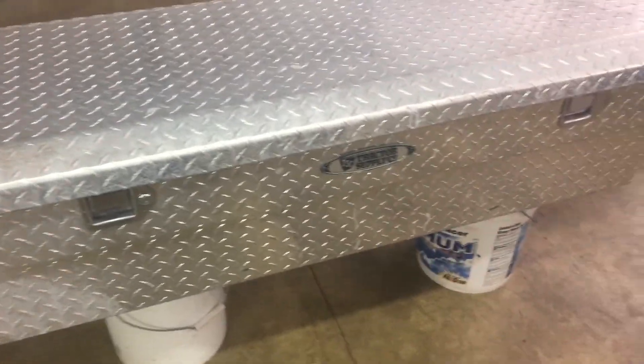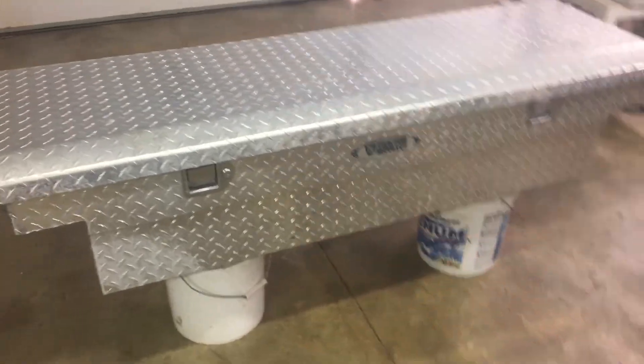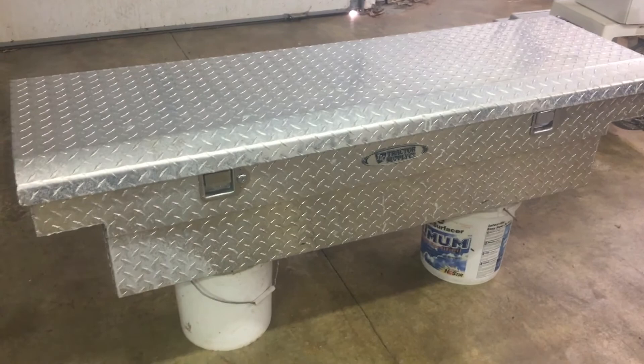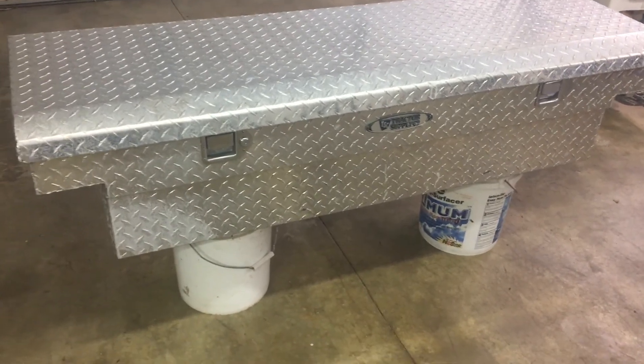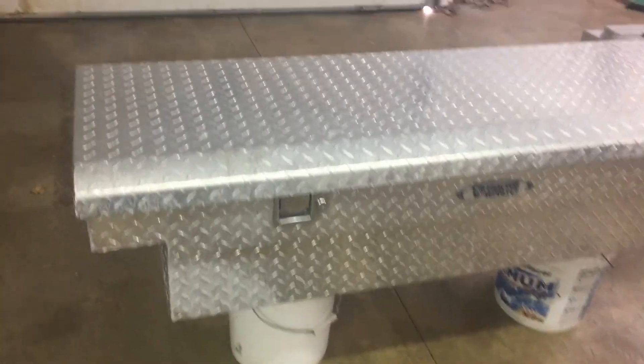Hey guys, what's up. So I got this new toolbox for my truck because it's a single cab, it doesn't have quite a lot of storage in the cab obviously, so I wanted something I could put my backpack and stuff like that in. So I got this toolbox and it's in pretty decent shape.